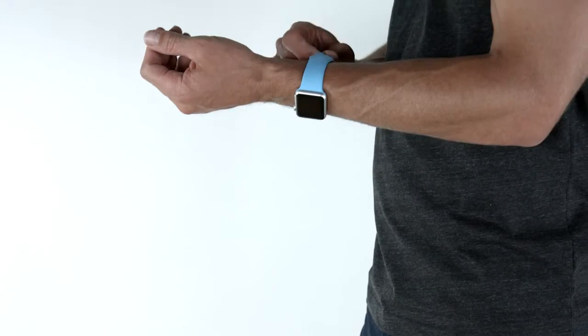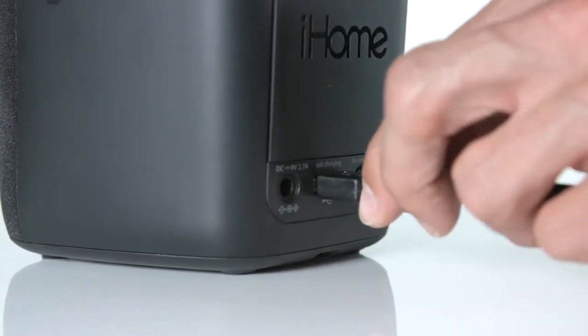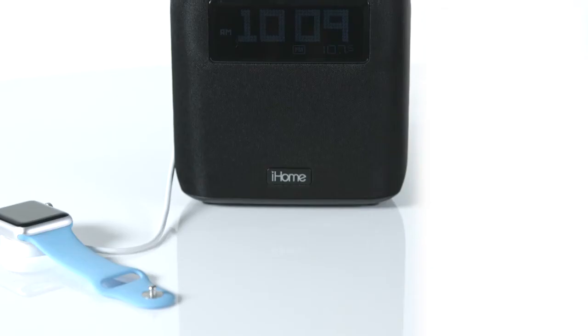Have a second smart device? Not to worry. The IPL24 comes with a USB port, so you can also charge an iPod, Apple Watch, or Fitbit.